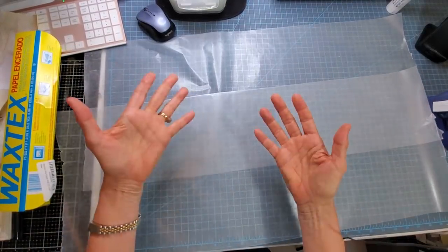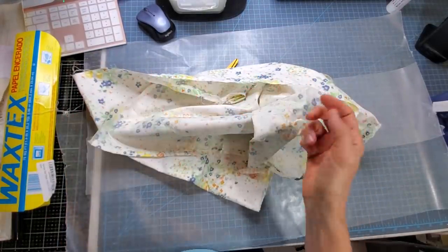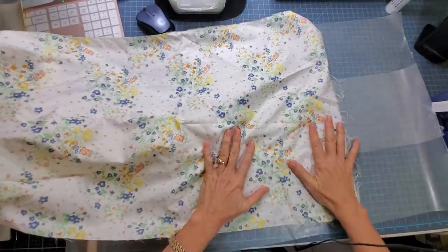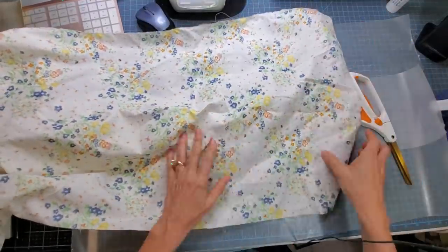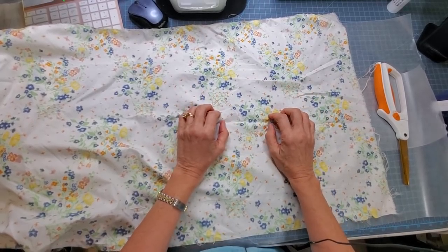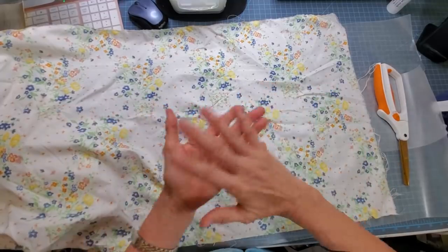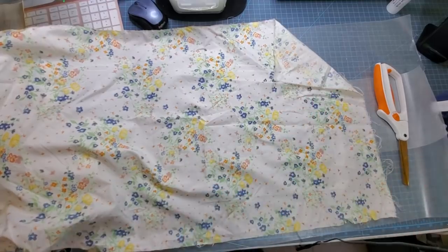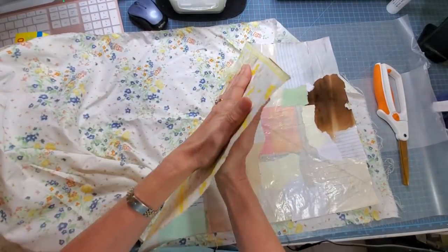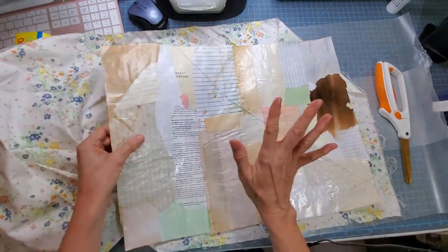The next thing you need is a piece of material. Just pick something bigger than what you think you'll need — probably a couple of inches either way. I recommend using something relatively thin and non-stretchy. I haven't tried stretchy fabric like t-shirt material yet. The reason I think thin is important is that once you put paper and Mod Podge on top, the thickness increases significantly.